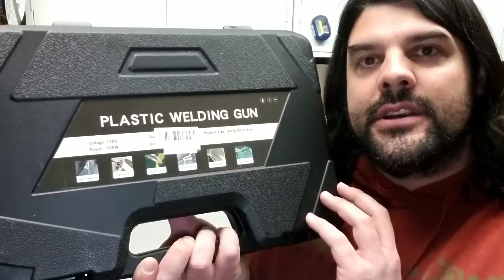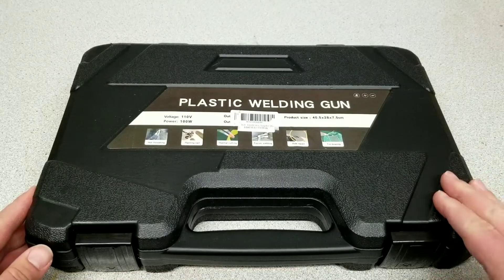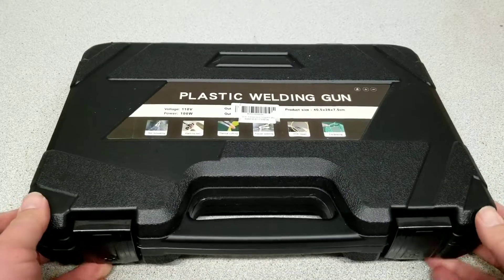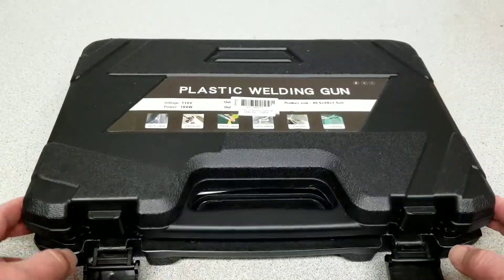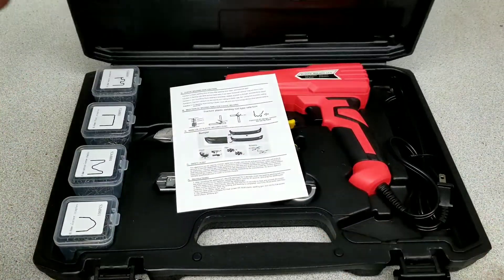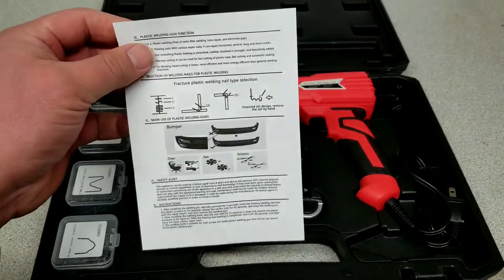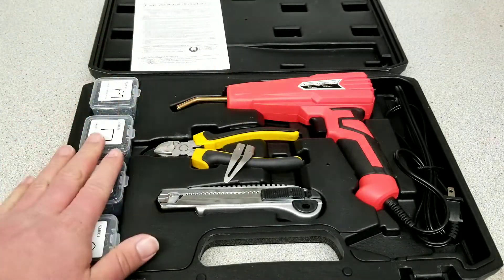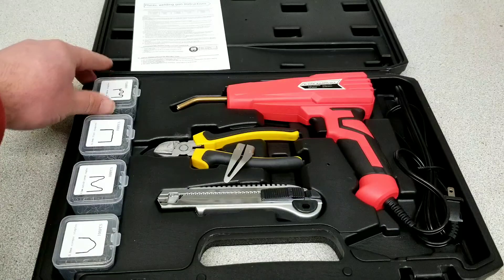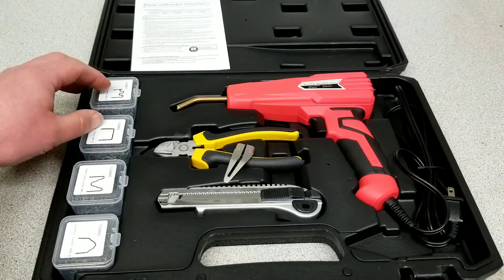Taking a closer look at the plastic welding gun, you're going to get this really nice carrying case. You can flip up these little clips here to make sure nothing falls out. First thing you're going to get is your instruction manual, which shows you a lot of the techniques on how to use the little staples. You're going to get four sets of these staples, each with a hundred.